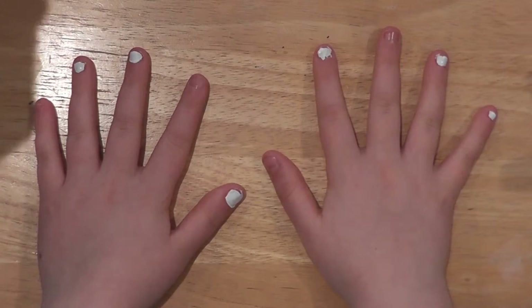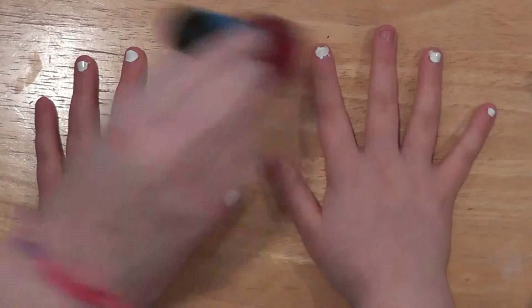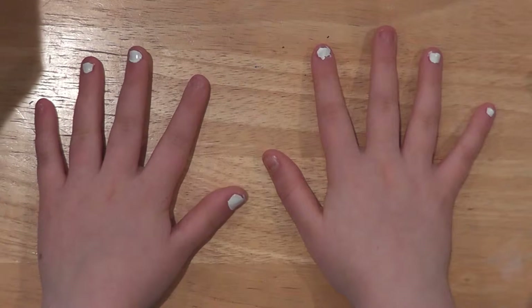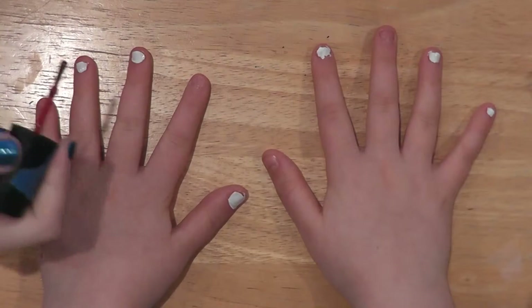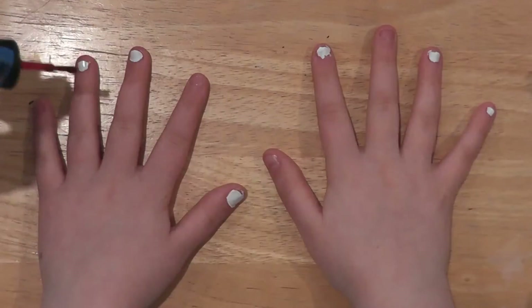Alright, and next I'm going to take the red and go over the ones that I've painted white that will not be the design. So for this hand I'm doing pointer and thumb, and then on this hand I'm doing middle and thumb, and then pointer and pinky.